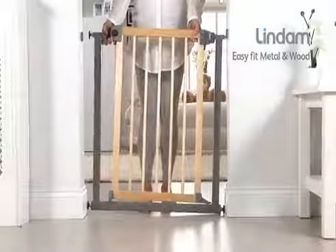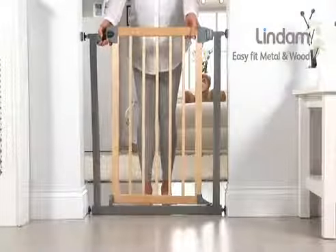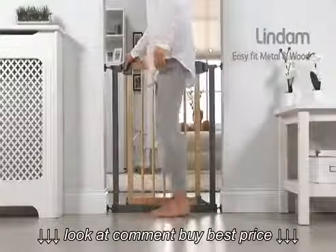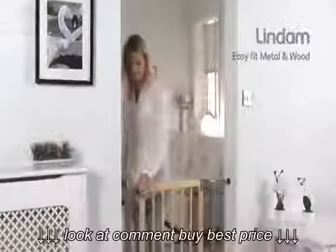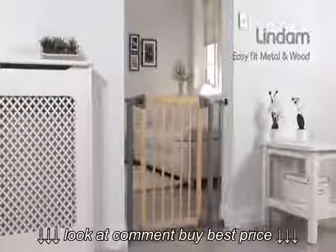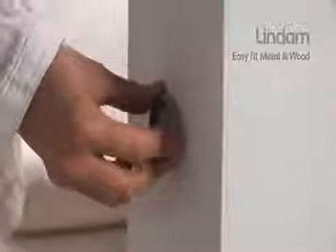Incorporating the Lindam U-shaped 4-point pressure fit power frame for ultimate strength when in position, the EasyFit Wooden Metal Safety Gate fits openings of 74 to 80 cm. The EasyFit Wooden Metal is assembled and ready to use, and fitting does not require tools.